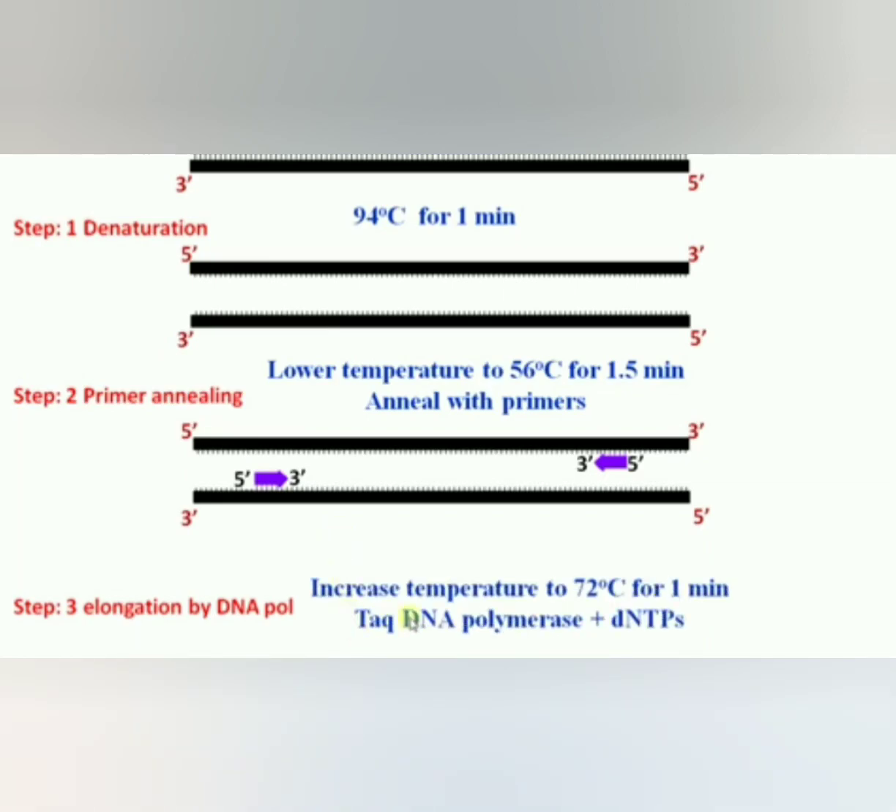The next step is elongation. Elongation provides a temperature of 72 degrees for 2 minutes. dNTPs are added to the 3' end of the primer, elongating the DNA in the 5' to 3' direction. These steps are repeated 30 to 35 times.